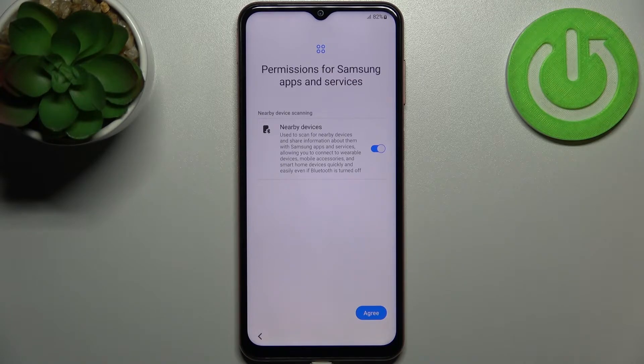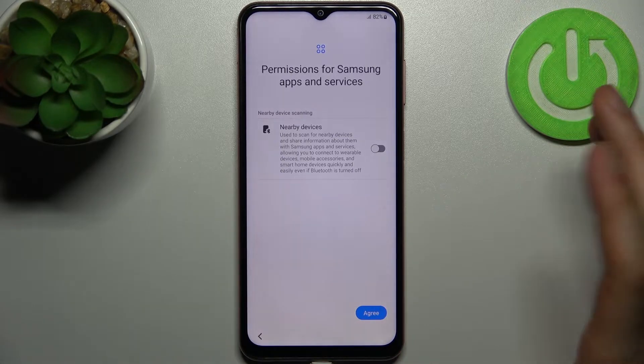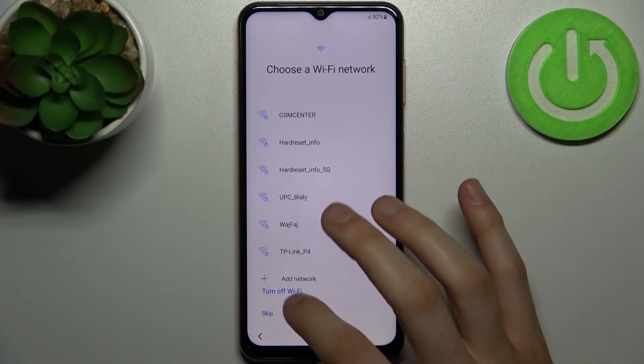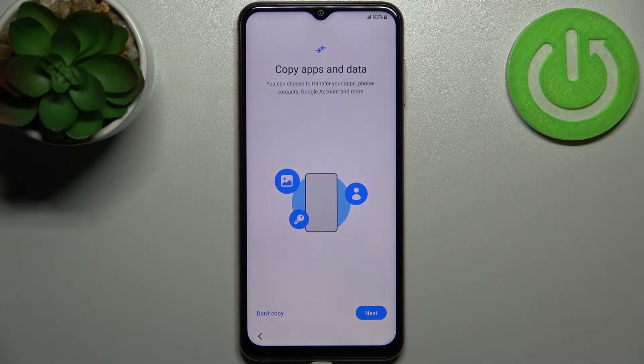Then you can grant permission for Samsung apps and services — it's not essential. Then you can connect to the Wi-Fi, but you can just set up your device offline and connect to Wi-Fi later. Then you can copy apps and data from your previous device if you want.